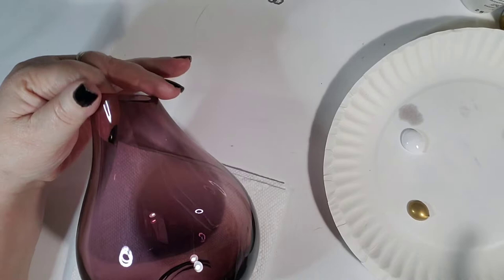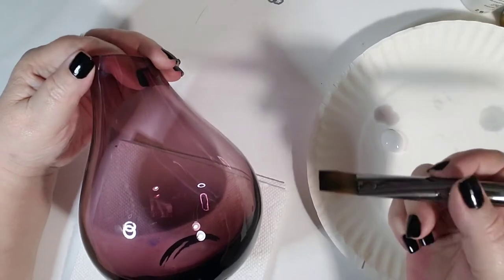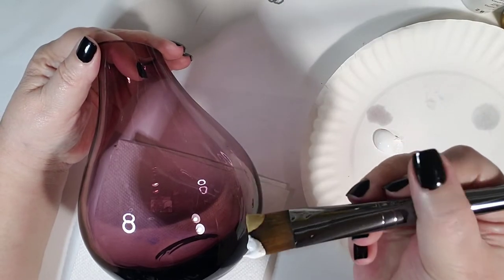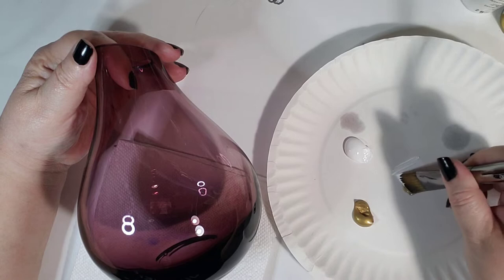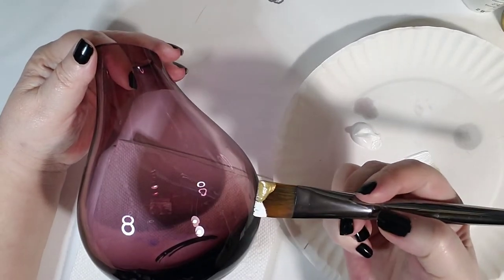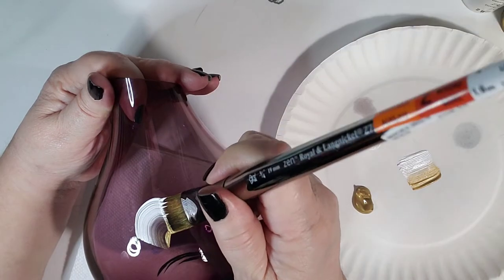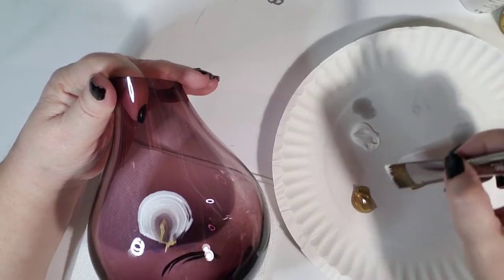Here's a really cool technique. I'm going to double-load my brush, which means I'm putting one color on one corner and another color on the other corner. So you see it's now got two colors on it — gold and white. Then on my palette I'm just going to blend them together ever so slightly, and then go back and get some more. See how it's just blended in the middle just a little bit?